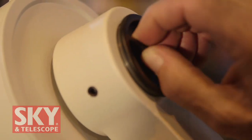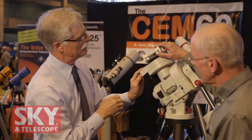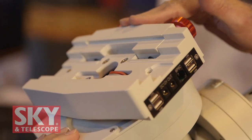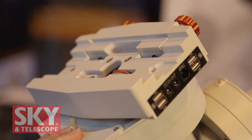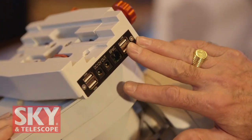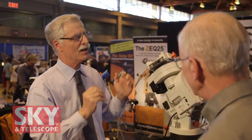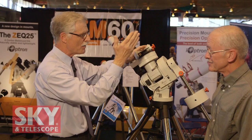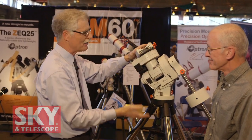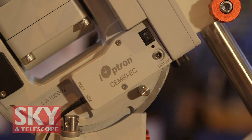The saddle up here is very unusual — it's a dual Vixen/Losmandy saddle. It's spring-loaded, so you can use a tip-in method for putting the OTA into the saddle to prevent scratching and ensure a secure connection. The nicest thing about this declination saddle is the back of it, where you have four USB ports, a 12-volt port, plus a six-pin connector port for attaching all your leads for camera and power. Everything is handy right underneath the OTA — you don't have to have 10 feet of cables strung out to your power pack. The wiring goes through the mount and you pull it out at the bottom.